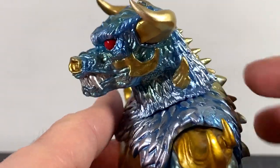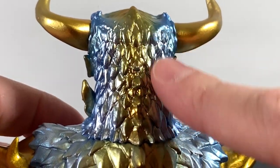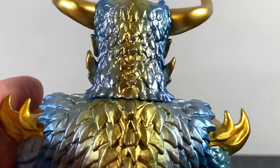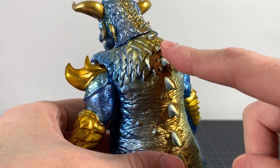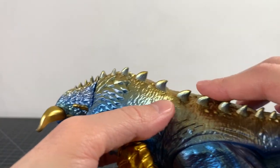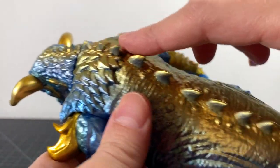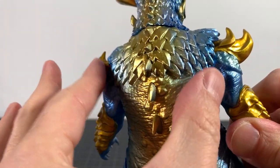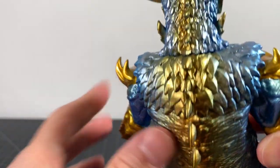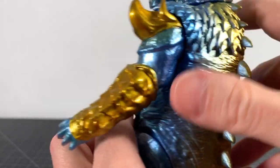Looking at the back of his head — awesome. All the scaling, the start of the dorsal fins, these spikes on the side, and then going down his back more dorsal fins. You've got silver and gold and a little bit of blue as well, looking awesome. The gold radiates outward into silver into blue — that's phenomenal. I love all the scaling up here, that looks great.